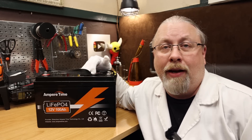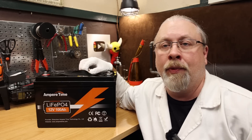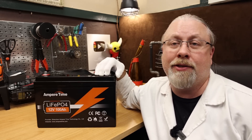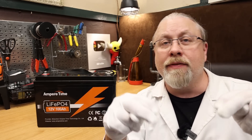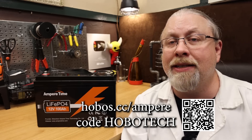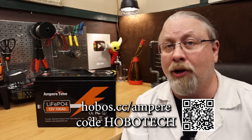Ampertime knows that not everybody wants or needs a 100 amp hour battery. Some of you want two, three, 400 amp hours, or maybe even 50 amp hour batteries. Ampertime has all those on their website and they're offering a discount code for all Hobotech viewers for every product across the board — I'll put that in the description. If this model isn't what you need, they do have bigger and smaller models. Links and discount codes are in the description, and I'll also put a link and QR code on screen that takes you directly to the Ampertime store page. Don't forget to use the Hobotech discount codes.